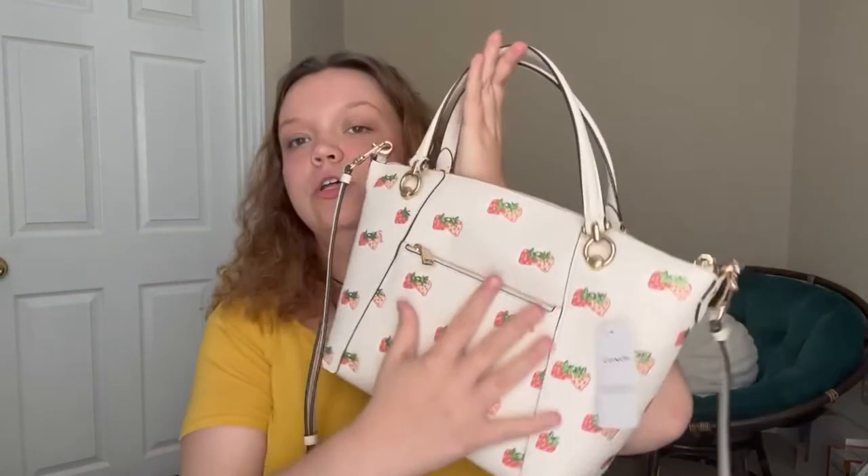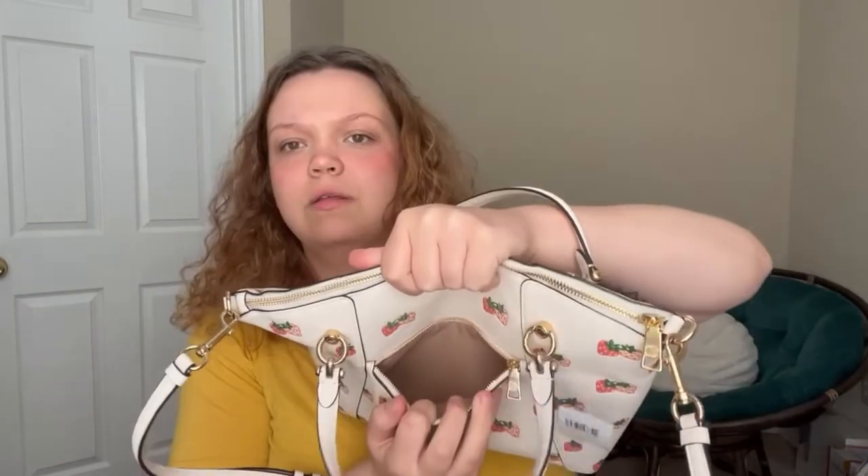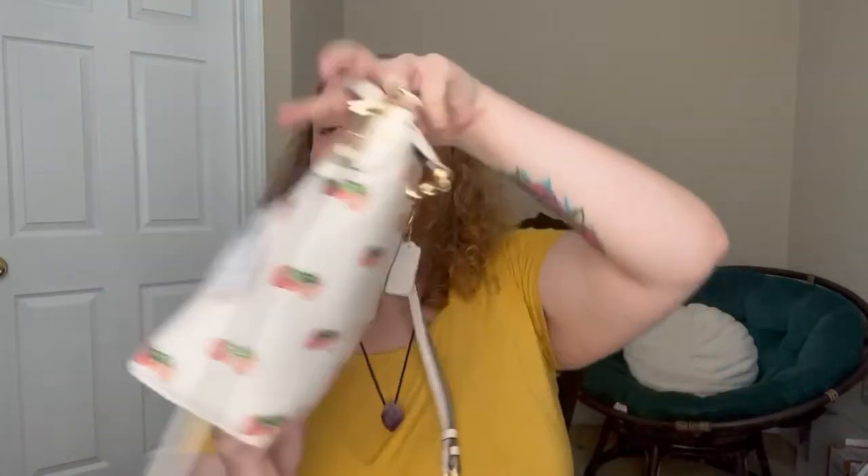Can you see me with it? Oh — forgot to show the back. The back has a little pocket on it too. Nice amount of space in there. Pretty cute.